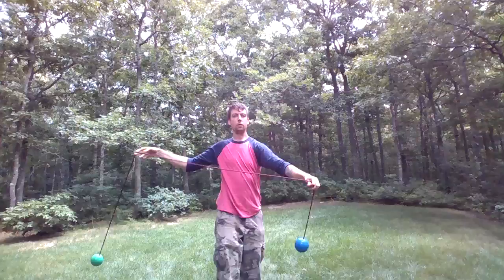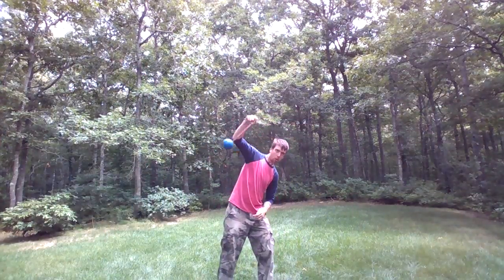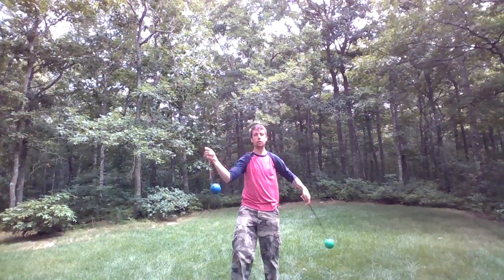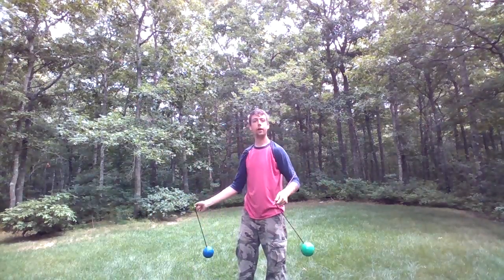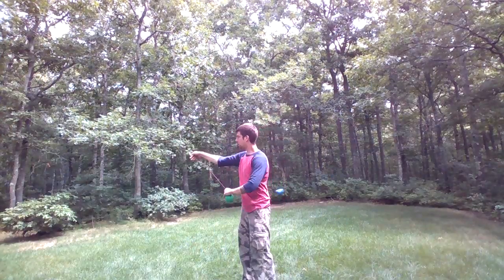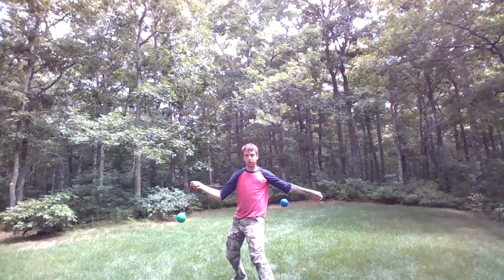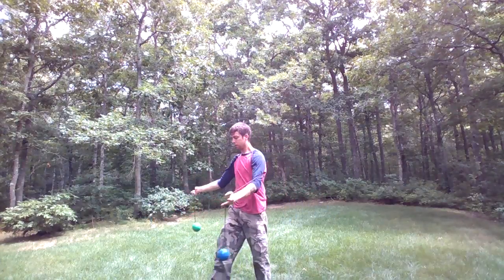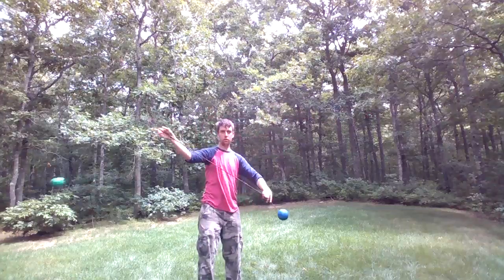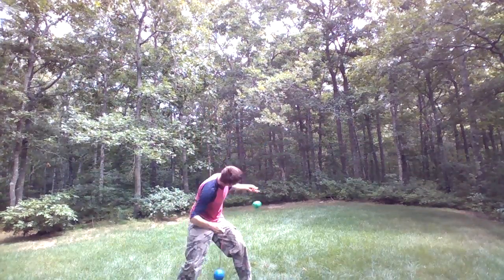It looks like this. One, two, three. So let's try that from the side. One, two, three. One more time. One, two, three.